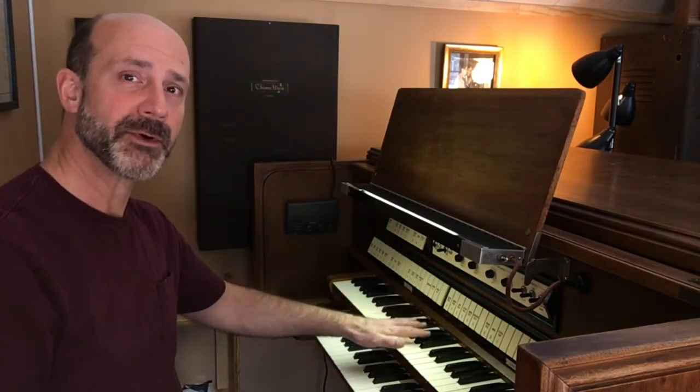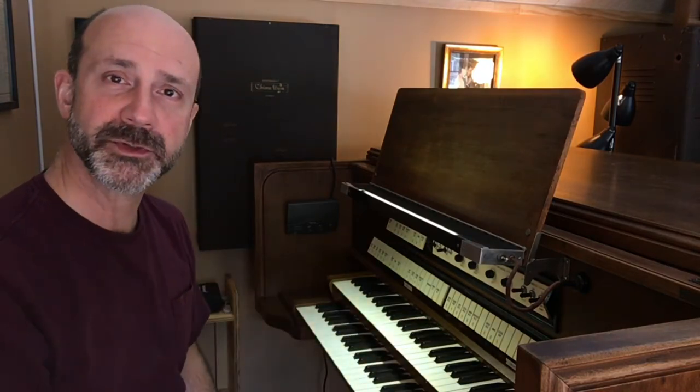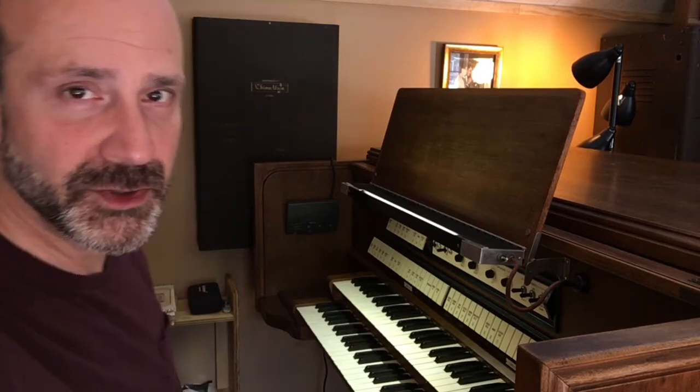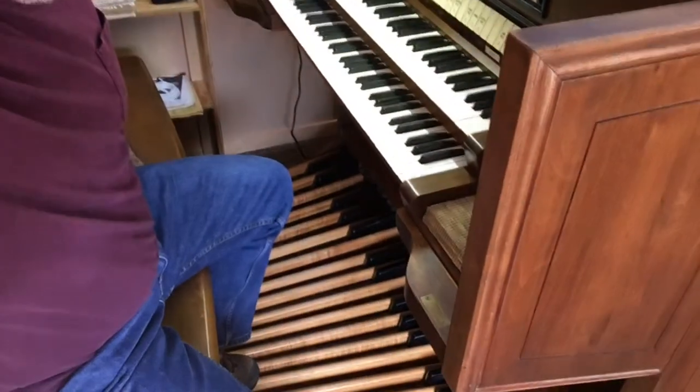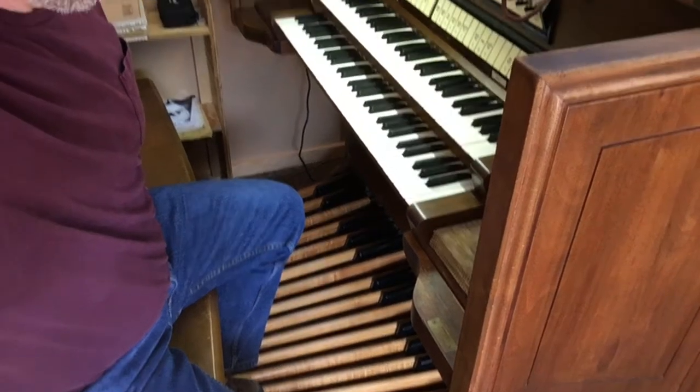First of all, there are two keyboards or manuals. The upper is known as the swell, the lower is the great. Both of those manuals have five octaves or 61 notes. In addition to the two manuals, we have 32 pedals that allow you to play the bass notes with your feet.